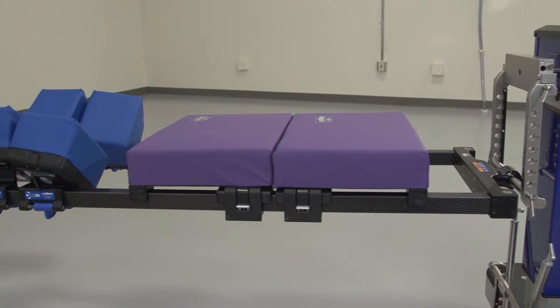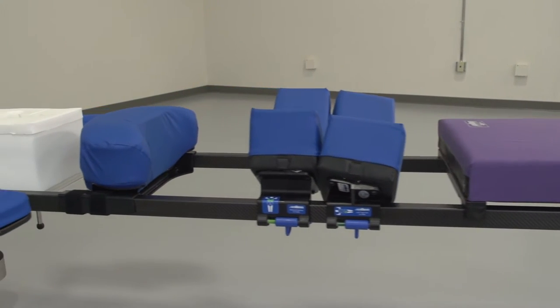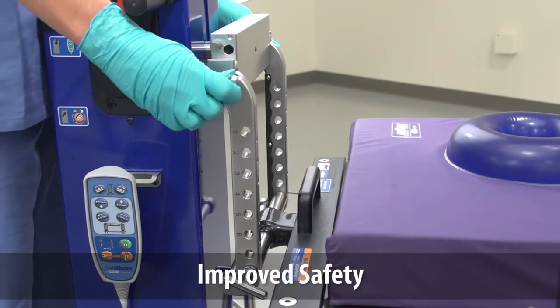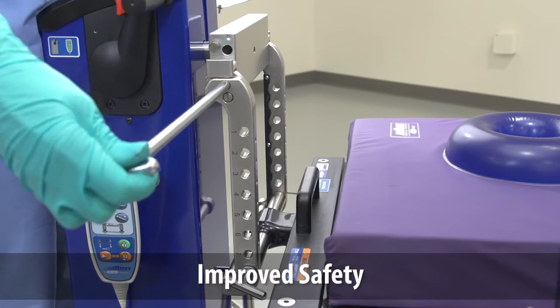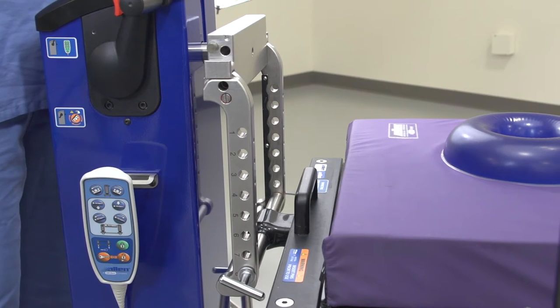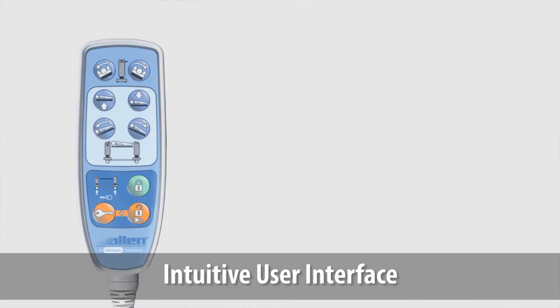The Allen Advanced Table offers a premium patient positioning solution for surgical spine procedures in the operating room. A new safety feature ensures that if the pin connecting the H-bracket to the table base is accidentally removed, the patient support platform will not fall to the floor.